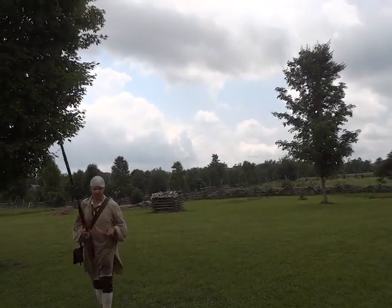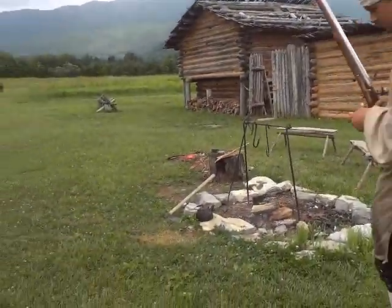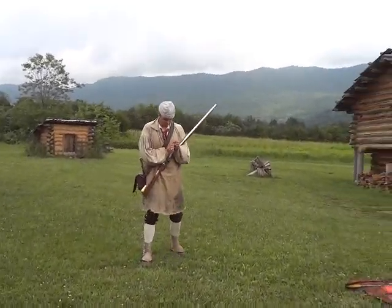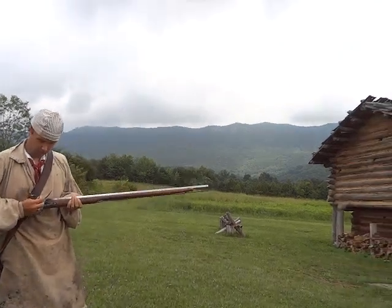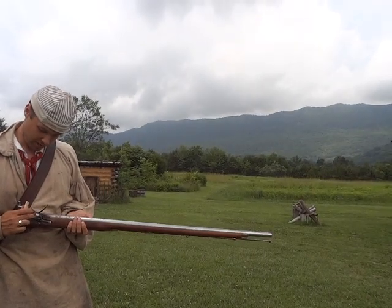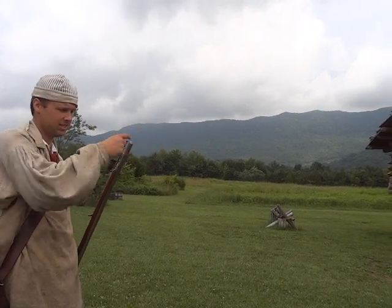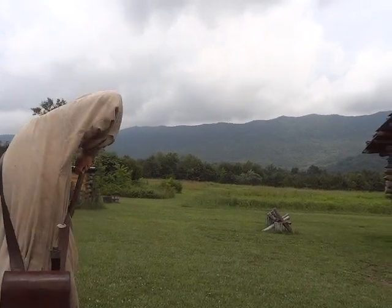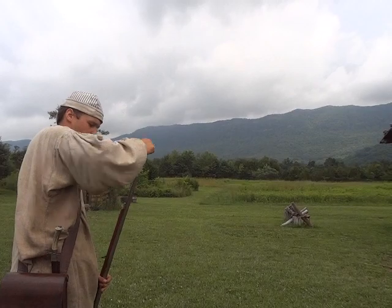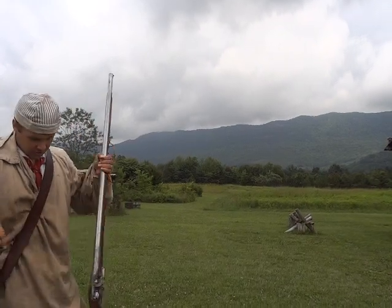Close your pan and pour your powder. You'd have the ball, then draw the rammer and ram that down. Of course we're not shooting the ball — just powder and that paper — and then you're ready to shoot.